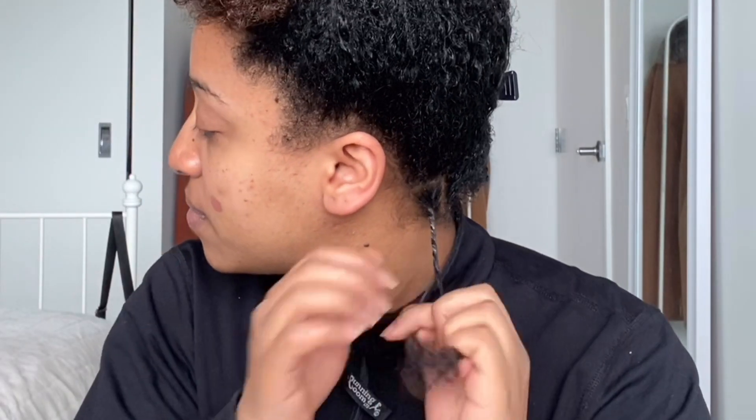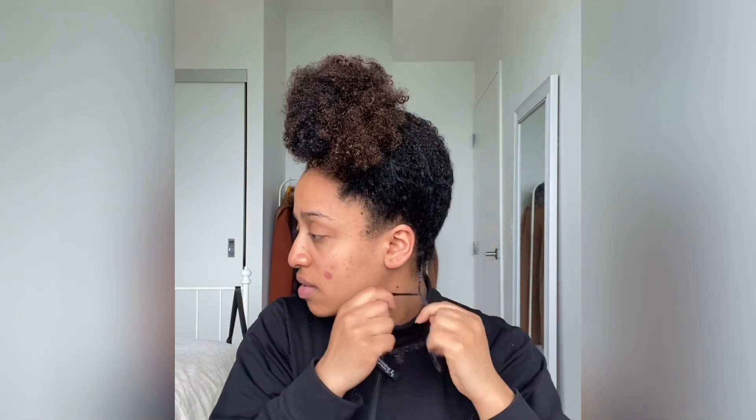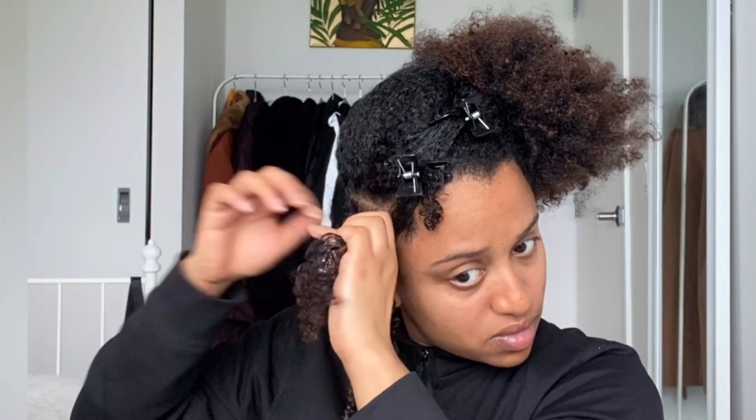I also have a spray bottle by my side if my hair starts getting dry. For the twist braids to hold, you need to apply some moisturizers. Today I will be using some oil and leave-in conditioner — I will leave the products in the description below. After you apply the moisturizer, brush your hair. You can decide how big or small you want the braids to be, but I like them smaller because I can style it more easily.